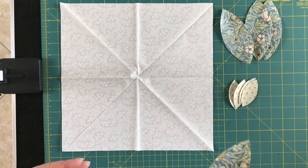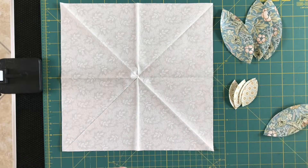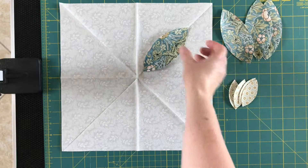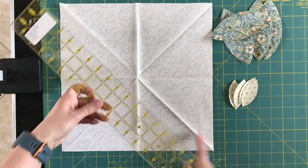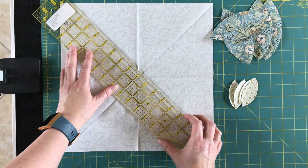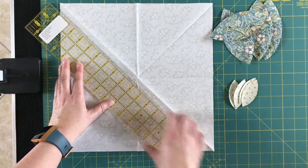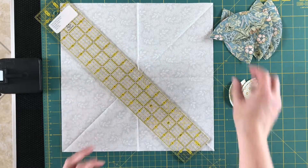The first thing we're going to do is put down our large petals. We want the center point of each large petal to be a half an inch away from the center. The easiest way is to find a diagonal line and, using your ruler, place the half-inch mark right on that diagonal crease — so a quarter inch, then a half inch, placed right on that diagonal crease.